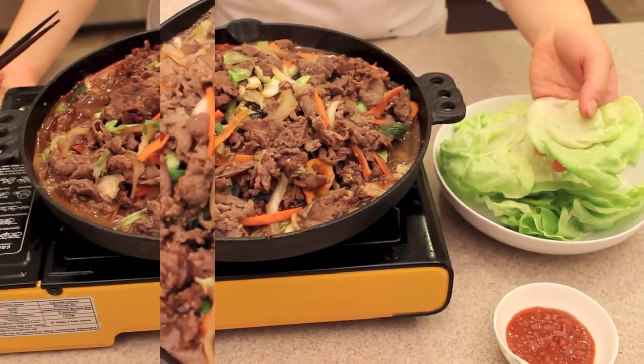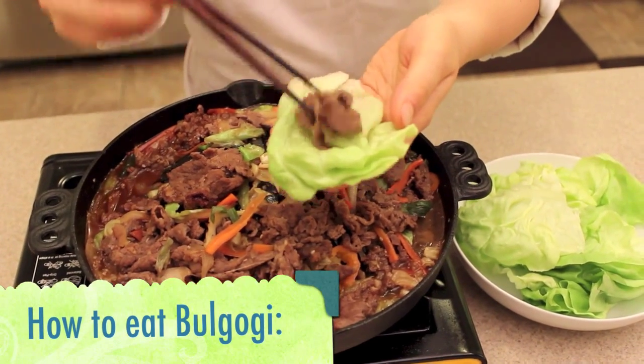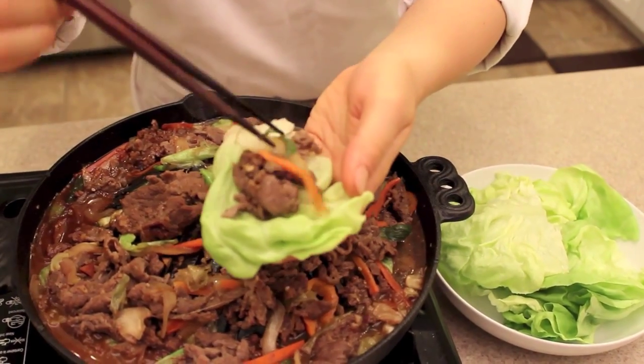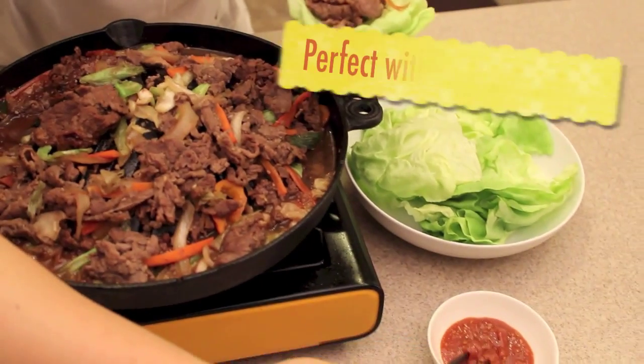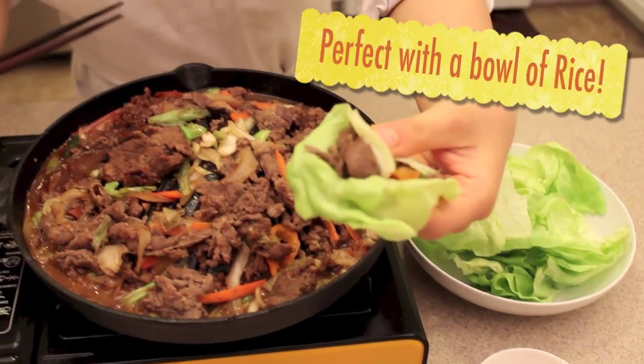So this is how you eat bulgogi — take a lettuce wrap like this, place your meat and a few vegetables inside, then take some dipping sauce which is ssamjang and put it right in the center. Wrap it up and there you go!